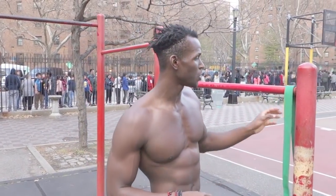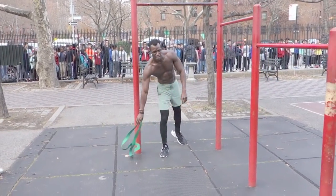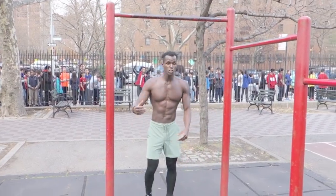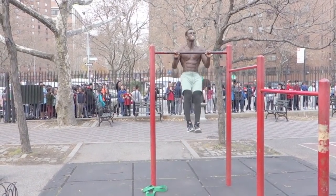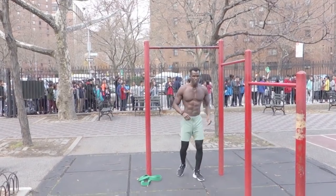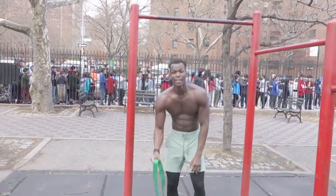Before I go into the resistance band — when you're learning to do the muscle up, you gotta learn to be more explosive. Activate those type two muscle fibers. So once you're doing a pull up, try to get it to your chest, try to come over the bar. Get a little bit more explosive, because once you get to transition over the bar, then you wanna dip up.